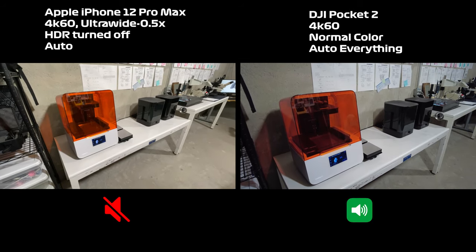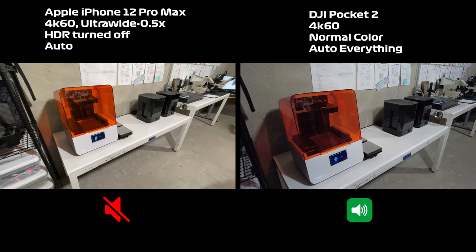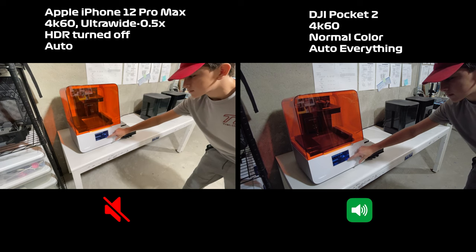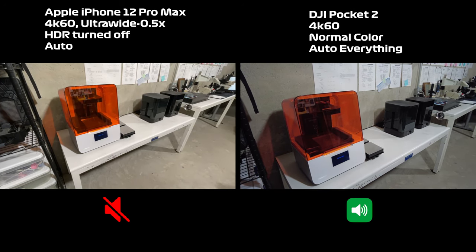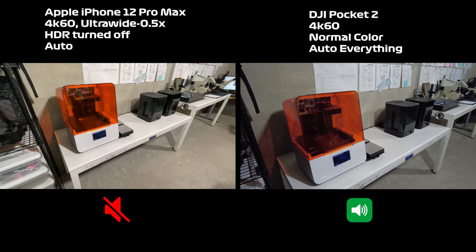The job has finished uploading to the Form 3B and now we'll start the print. In about 16 hours and 52 minutes we'll see what these helmets look like.